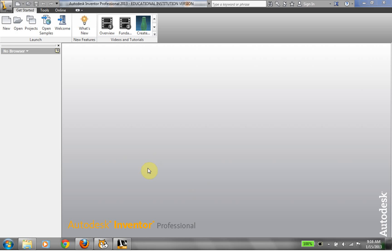Hi, this is Frank Carmody. We're going to take a look at making holes in Autodesk Inventor 2013.